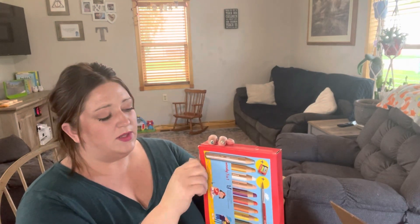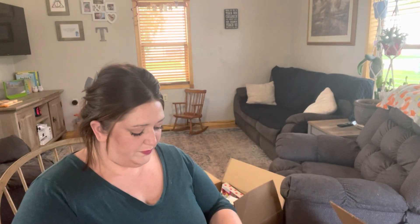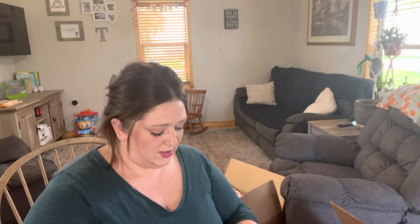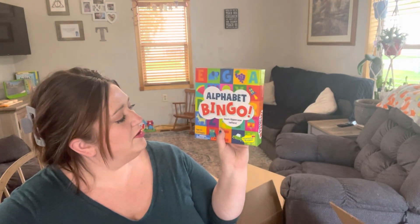My box is kind of wonky and wet because my UPS driver put a bag over it on the day it was raining, but he put the bag directly over the box while the bottom of the box was still on the ground getting soaking wet all day. That was fun — but this seems to be the only thing affected, and honestly it's just the box so I'm not too worried about it.